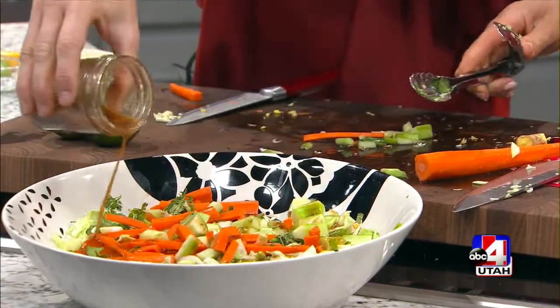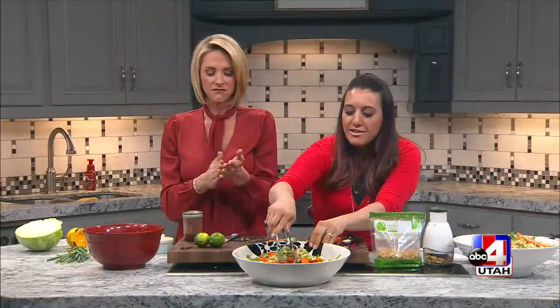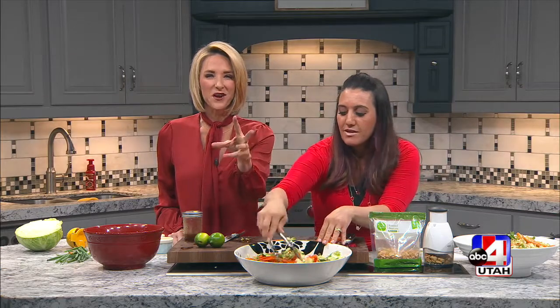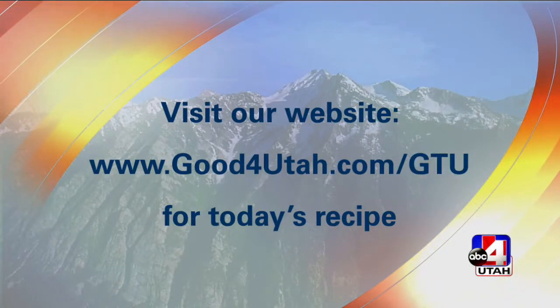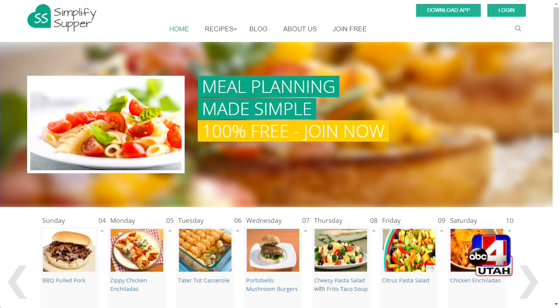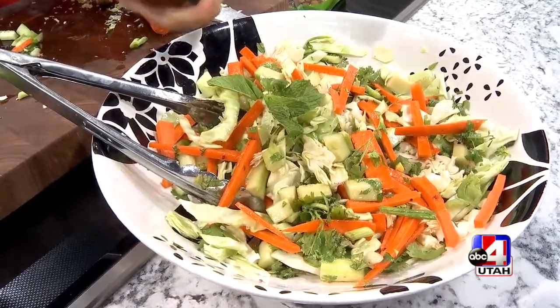Sweet and spicy summer salad. You could add chicken, you could add noodles — we were just talking during the break about those udon noodles. The great thing about udon noodles is they come already cooked, so if you're making homemade ramen, you just put them in the broth, let them absorb that heat and they're done. You could add chicken or shrimp. If you need this recipe, head to our website at goodforutah.com/GTU. For all of Krista's recipes, simplifysupper.com — she's on Facebook, she's on Twitter, and she's online. She's going to make life so much easier for you. We'll be right back.